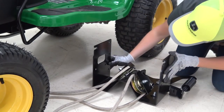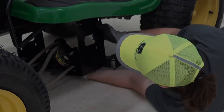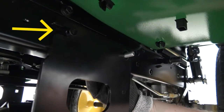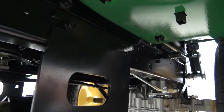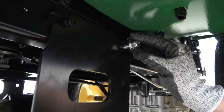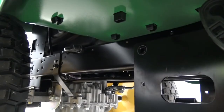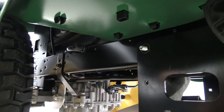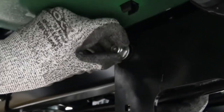Position the belt drive module under the machine. Lift the belt drive module and latch the slots onto the frame pin on each side of the vehicle. Then, while holding the belt drive module, insert a carriage bolt to secure the module. Install the nut to secure. Install the carriage bolt and nut for the other side. Tighten both nuts.